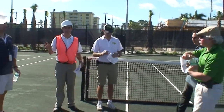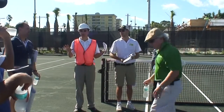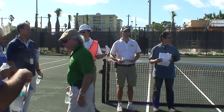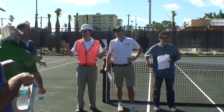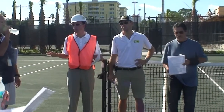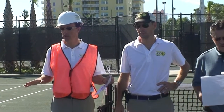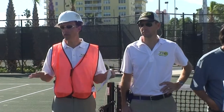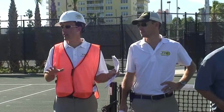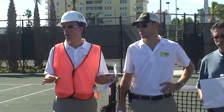You'll notice on this maintenance guide there's a difference in what we do in the first 30 days on this court versus after the first 30 days. There's a maturing process that goes on with these courts. Right now they're firm but they're going to get a little bit firmer as time goes on. The grooming techniques and equipment we use for the first month are slightly different because you have to agitate the court a little bit more once it starts to firm up.